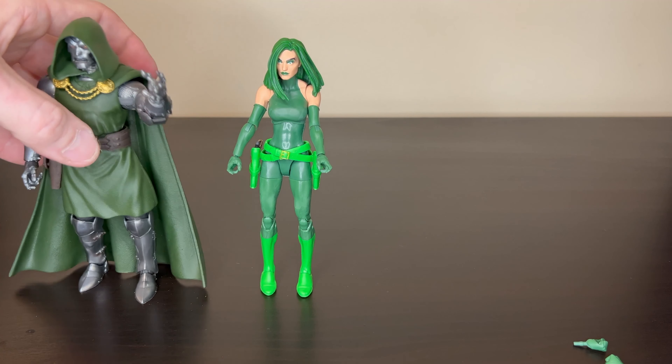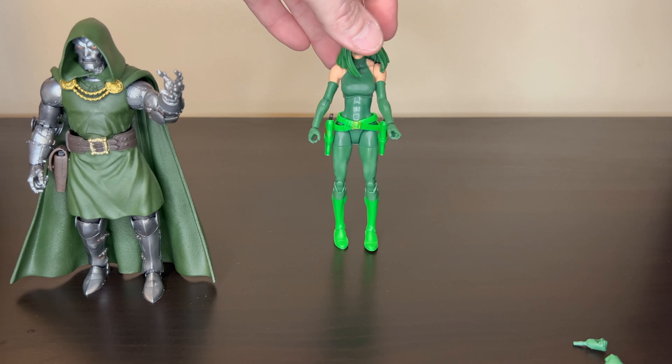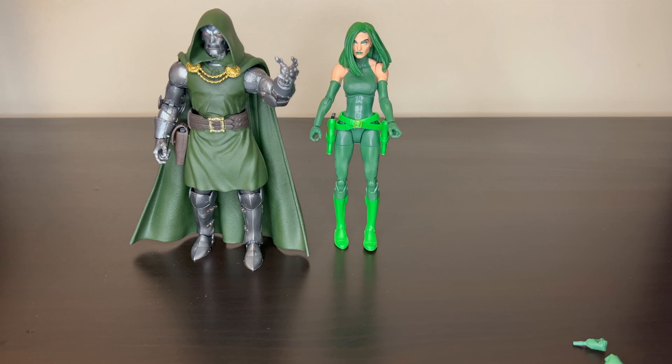Here's Doctor Doom. As far as the greens go, she's got a similar dark green, and Doctor Doom's green is obviously brighter, but they do look pretty good together. They make a nice duo.